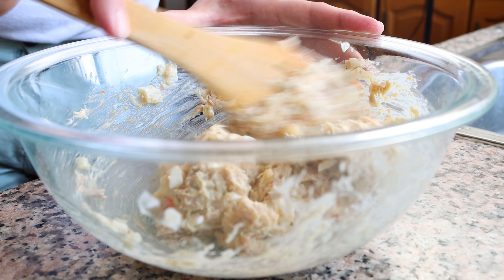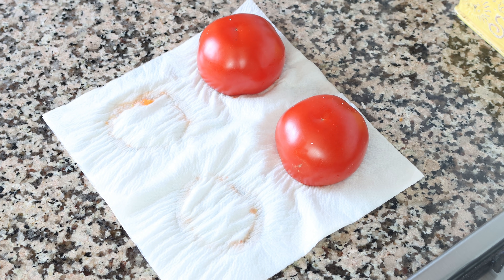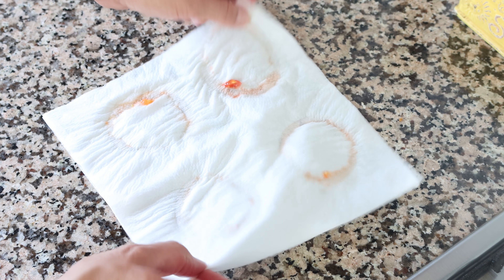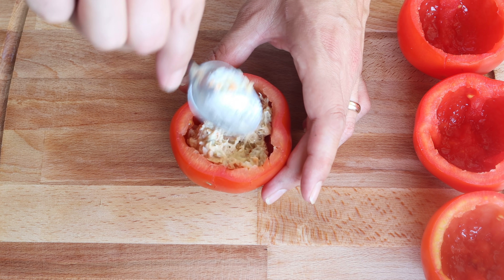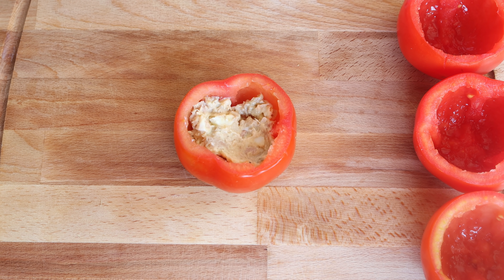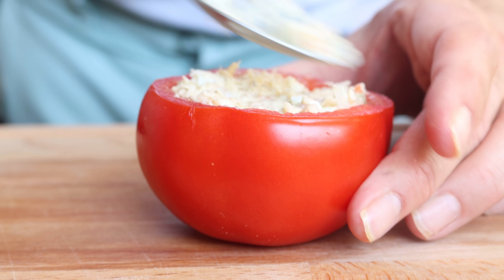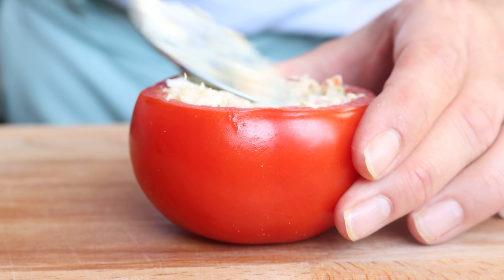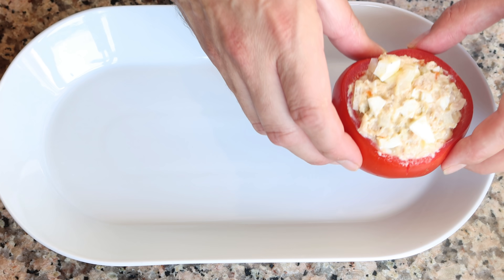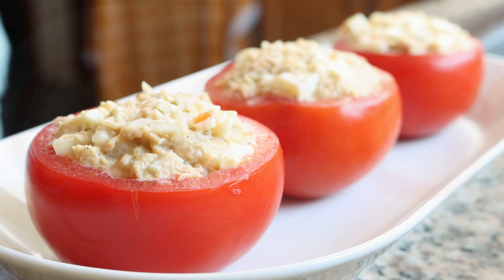For the final step, let's start assembling our dish. As you can see, by leaving those tomatoes cut side down with salt over paper towels, we extracted a bunch of water out of the tomato, which gives it the most incredible texture. Let's start stuffing the tomatoes with the tuna salad — make sure as you're adding it in that you're compacting it inside the tomato so you can fit as much of the tuna salad as possible. Then transfer the stuffed tomatoes into a serving dish and top each one off with a green olive.